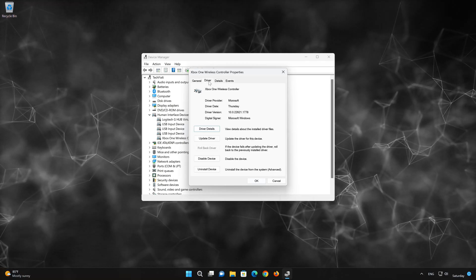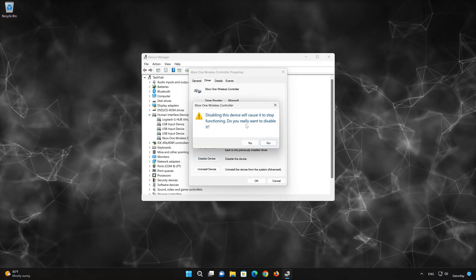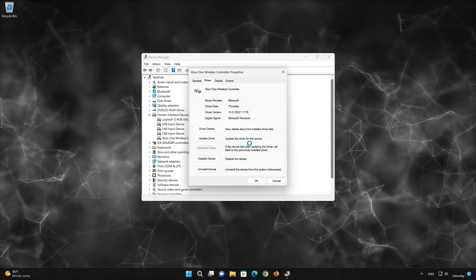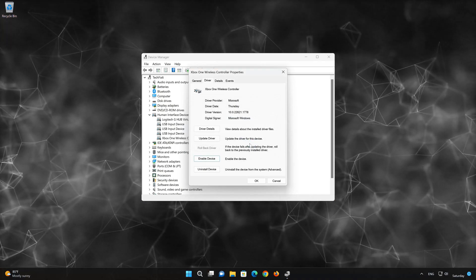Click on Disable. Disabling this device will cause it to stop functioning — do you really want to disable it? Press Yes. Now press Enable and check if your controller is working.